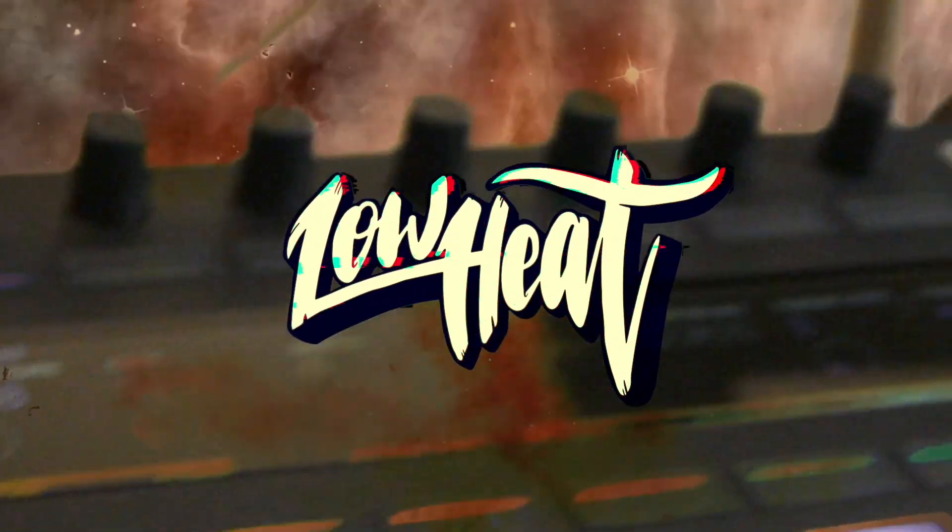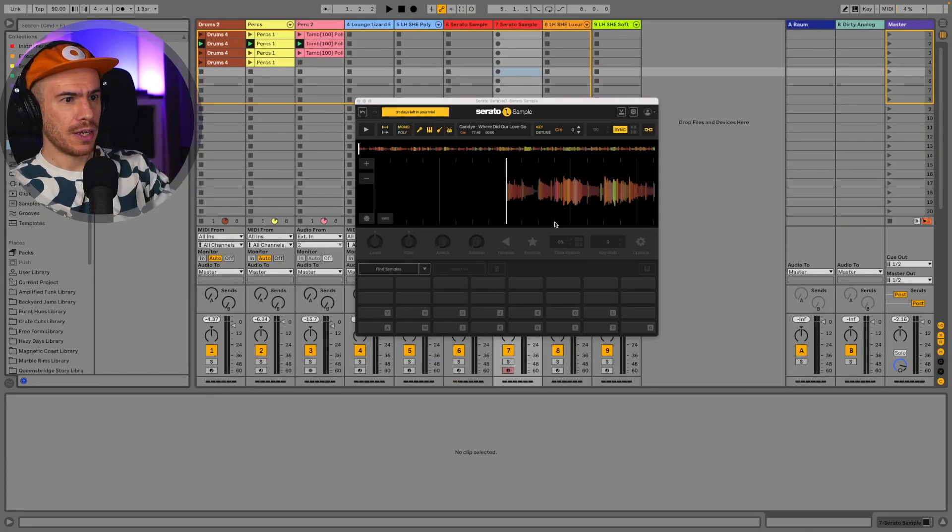I don't have a license for Serato Sample — I downloaded the free trial. Let's load up a sample, see how the stem separation algorithm works, and make a beat. Just drag and drop this sample. Here's how it sounds.